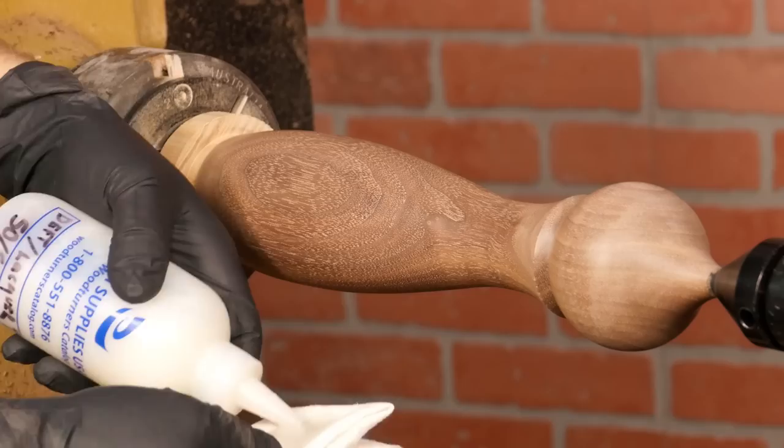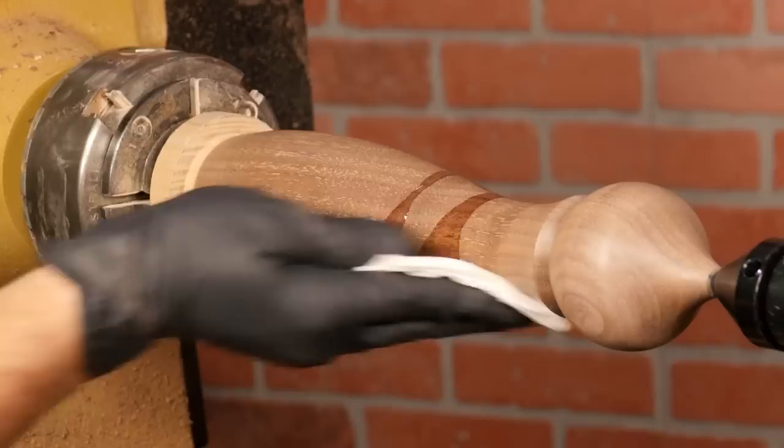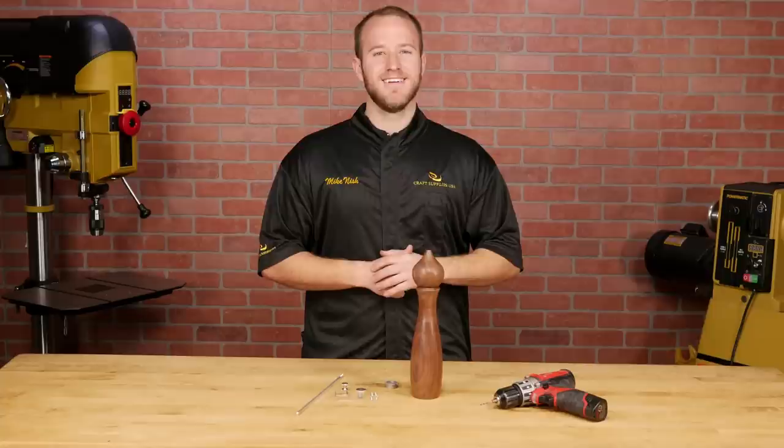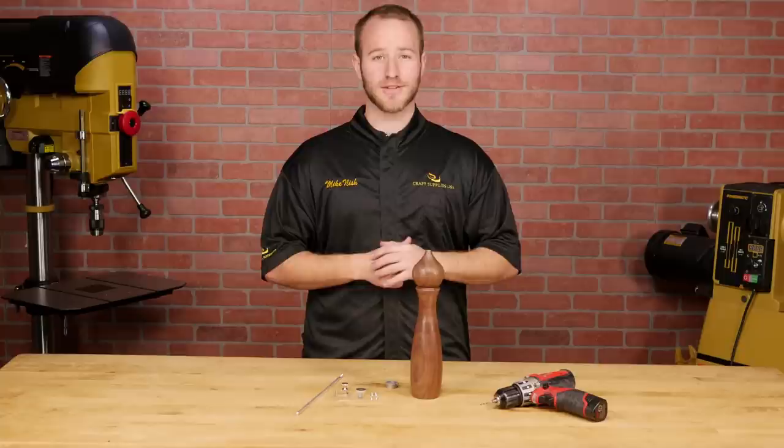Apply a finish to the mill. I'll be using Deft clear wood finish cut 50% with lacquer thinner — it's a durable finish that is close to the grain and easy to maintain. Now that your blank's turned, it's time for assembly. Every mill kit we sell comes with a set of instructions that you'll find helpful because all the parts are labeled.